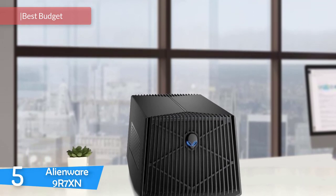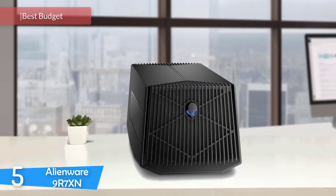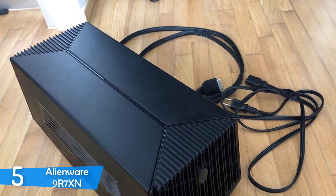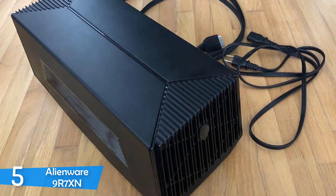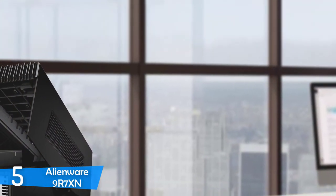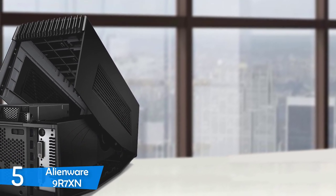External GPU docks or external GPU enclosures are one of the best solutions when it comes to having desktop-grade graphics on your laptop. Some may ask if this is necessary in the world of super-advanced laptops that rock powerful graphics units, but still they can't reach desktop-level graphics performance. For that reason, if you need more performance, it would be wise to invest in an external GPU dock. If you don't want to spend a lot and have an Alienware system, I would recommend the Alienware 9R7XN graphics amplifier.